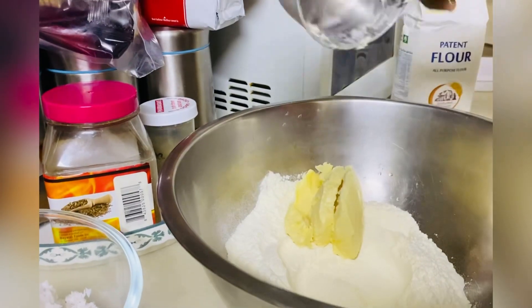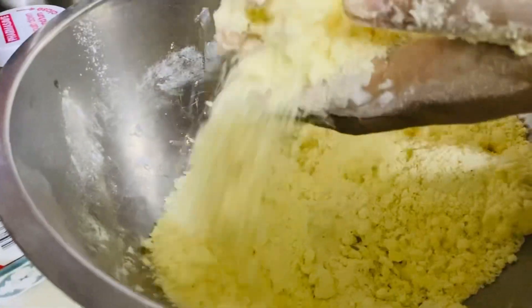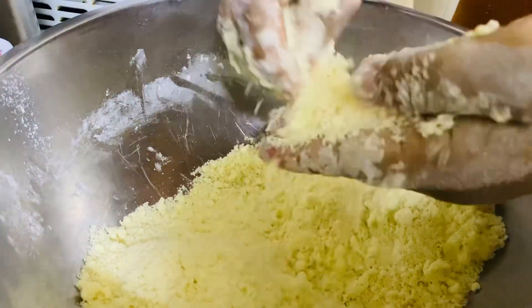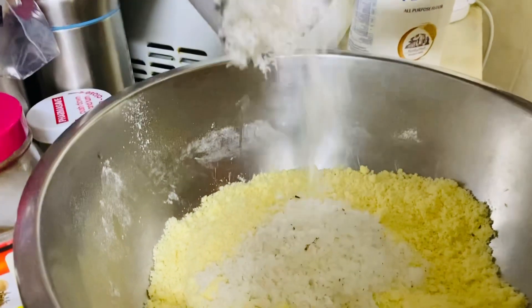Now we are mixing the dry ingredients. 2 cups of flour, 1 cup of butter, and mix it in the flour. This is the finished product of the butter and flour mixed together. Now we are adding 1 cup of grated coconut.